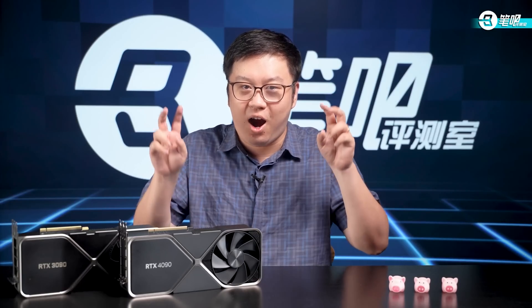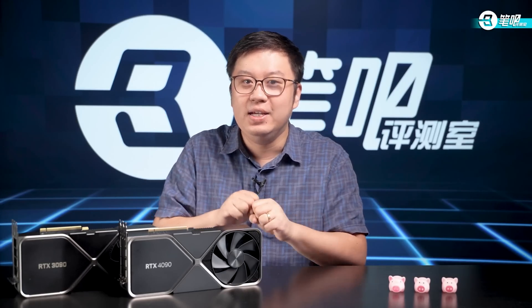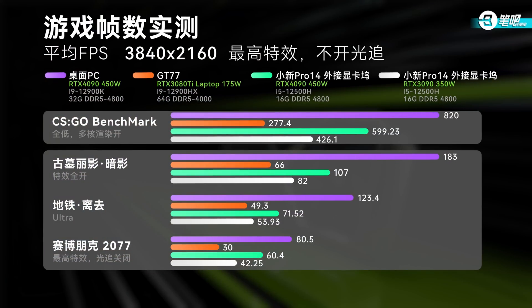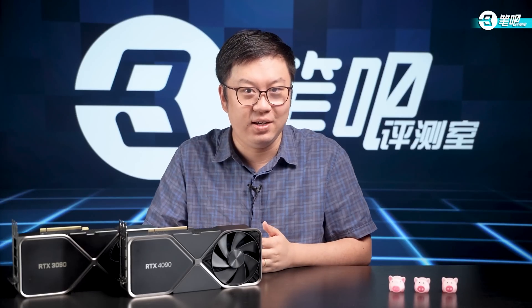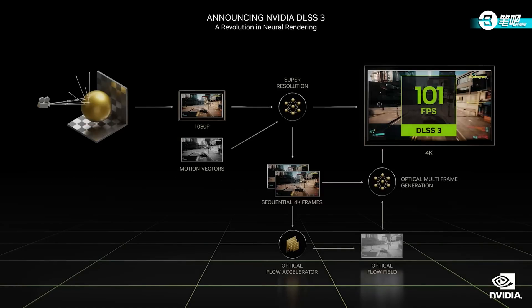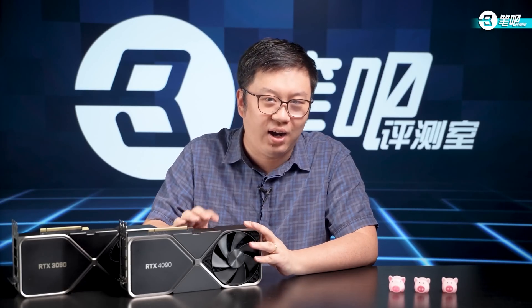Second, RTX 4090 on desktop set to simulate laptops still performed equally to the desktop 3090, even when consumption decreased to about 170W — performance per watt has increased significantly. Third, external 4090 has stronger graphic performance than external 3090, but both are subjected to bandwidth restriction and have their performance undermined. Tight on time, we did the tests in a hurry, with many features like ray tracing and DLSS 3 excluded. After the official launch of the 40 series for mobile, we'll make a more detailed test. It's truly a victory for consumers who wait and see.